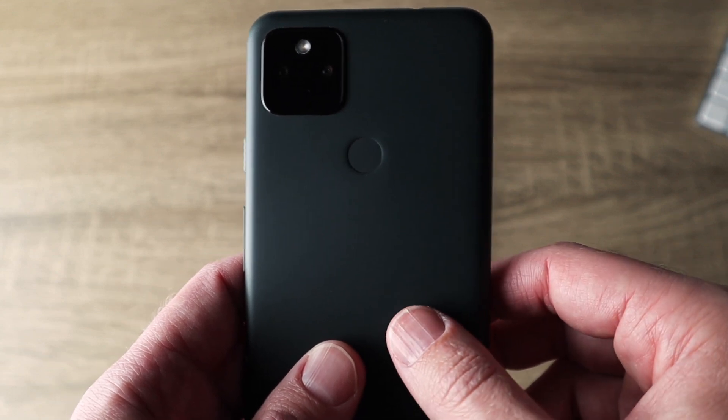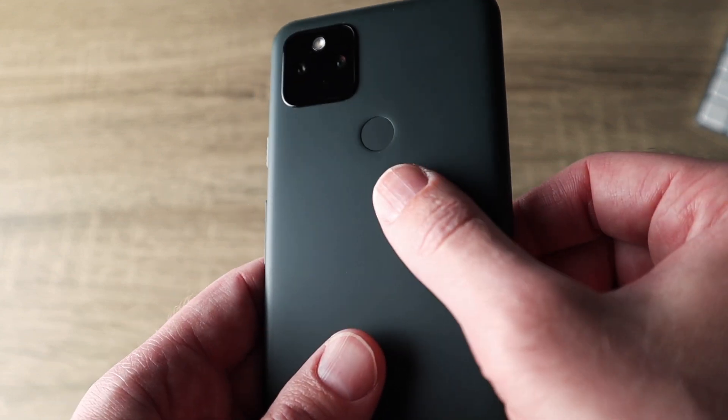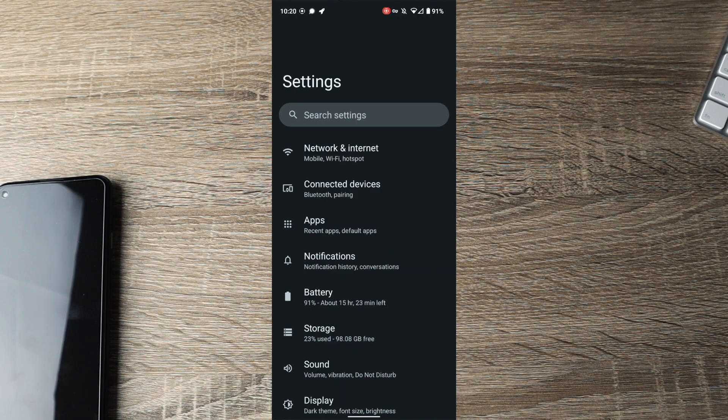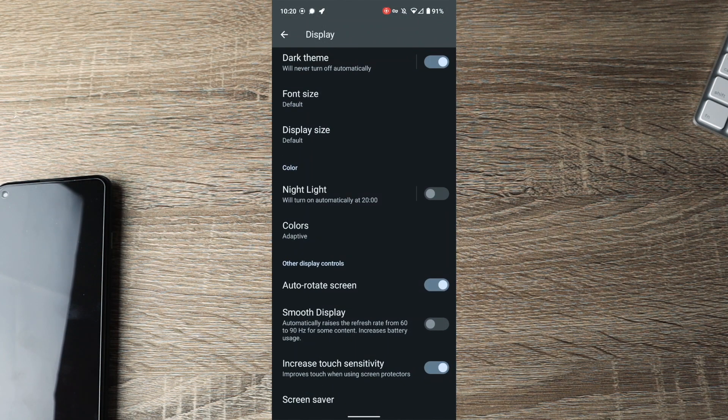On previous Pixel versions with the back fingerprint sensor, there was a divot where stuff could get stuck, so you had to keep it cleaned out. If you have a Pixel 6 and issues with the fingerprint sensor, go into Settings, select Display, scroll all the way down and enable Increase Touch Sensitivity. I have a screen protector on my phone which decreases touch sensitivity, so increasing this helps — and it also seems to help with the fingerprint reader.